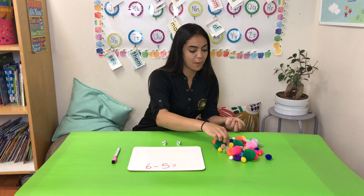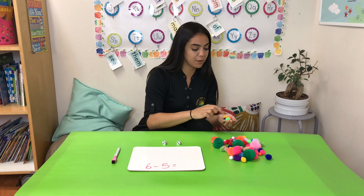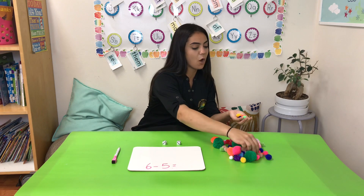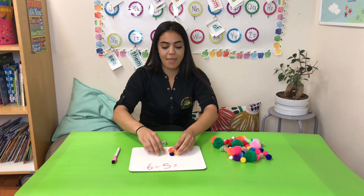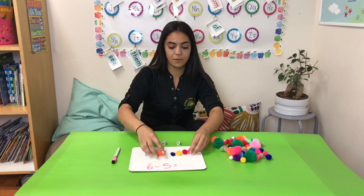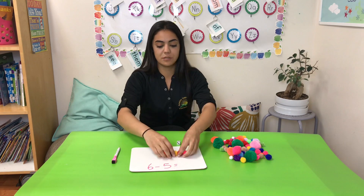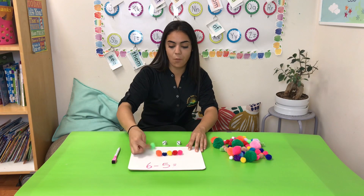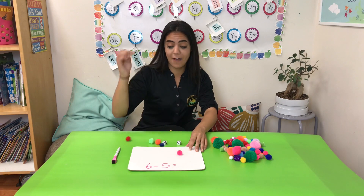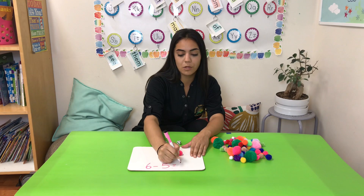Now that it's set up, let me go ahead and pick out my pom-poms: 1, 2, 3, 4, 5 — we need 6. Remember that we always start with the big number when doing subtraction — we get the most on the board first, and then we take away. So let me line them up: 1, 2, 3, 4, 5, and 6 — matches my first number. And we need to take away 5 — so 6 minus 5: 1, 2, 3, 4, and 5. Get those out of there. 6 minus 5 leaves us with 1 pom-pom. So 6 minus 5 equals 1.